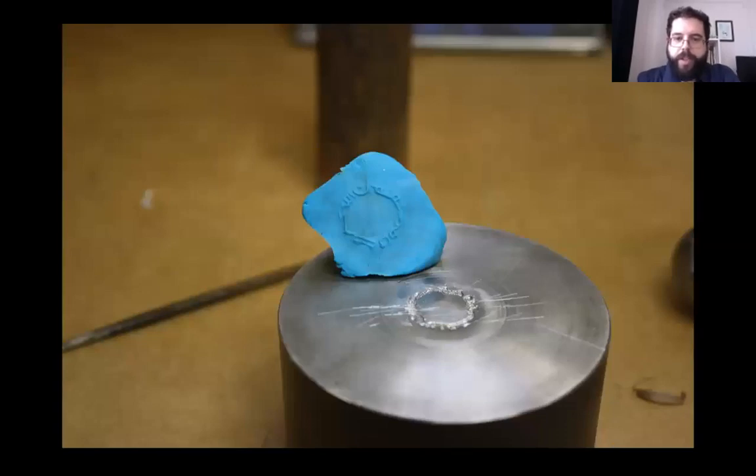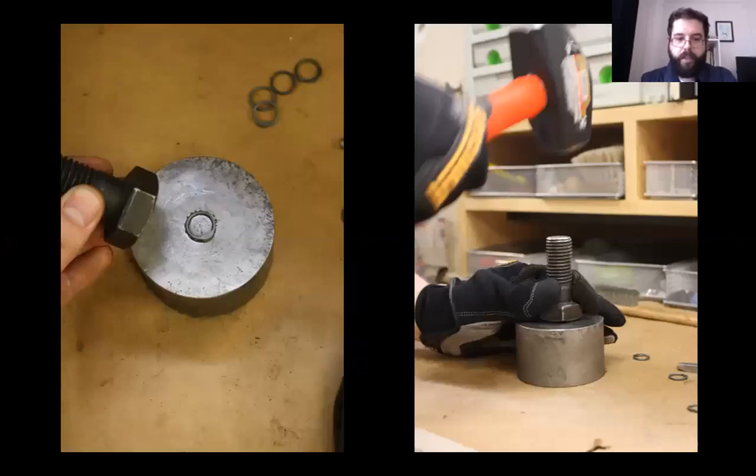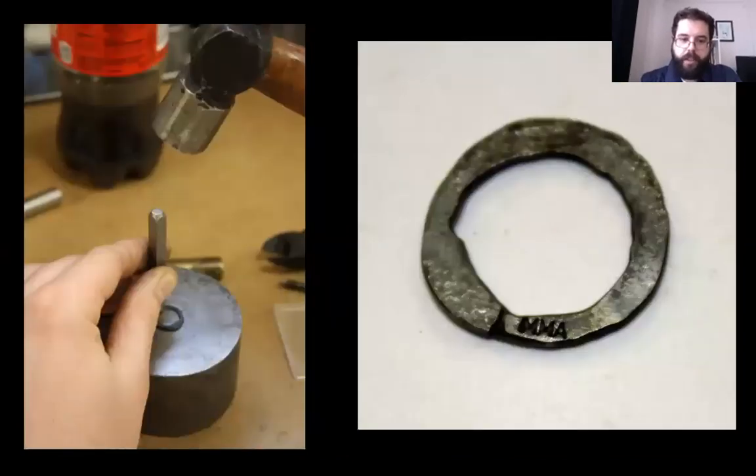Here's a shot of using Play-Doh to test the depth of the inscription as I worked. Once the die was inscribed, it was heat treated to harden the metal. The wire was coiled using a mandrel and clipped into rings. The rings were placed in the anvil die, and a hammer die made from a hex bolt was placed on top. The hammer die was then struck with a sledgehammer. Once the ring was struck, it was left in the die and given the MMA mark. The mark had to be applied while the ring was still inside the die, since doing it on a flat surface would have deformed the inscription.